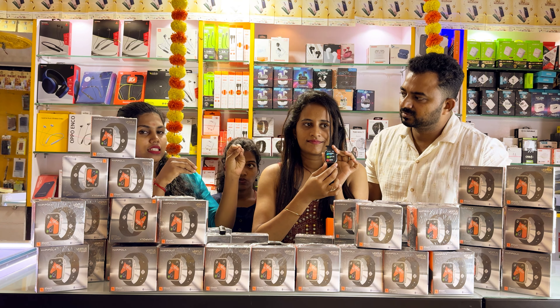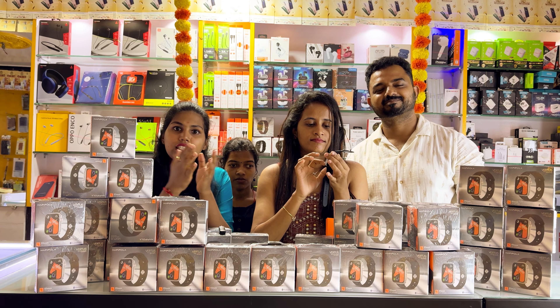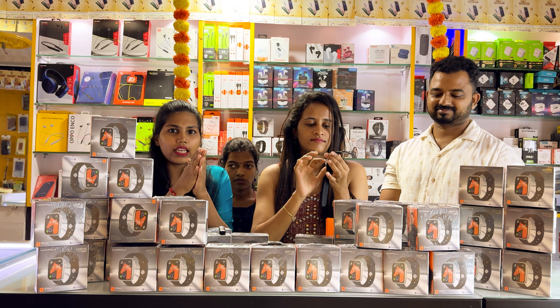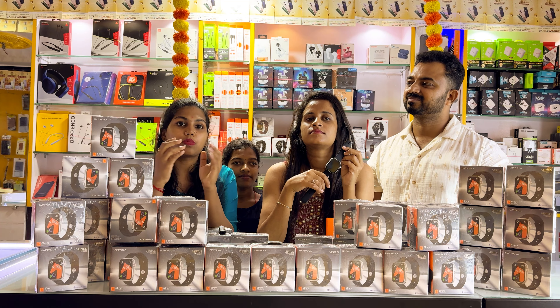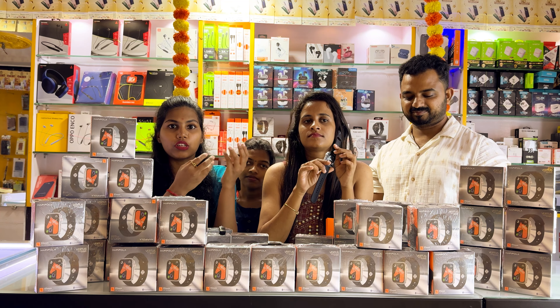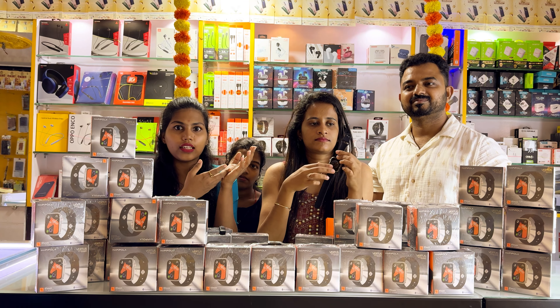This is an IP67 waterproof smartwatch. These are special features. If you use IP67, you can use this IP67 waterproof smartwatch confidently. There are 5 days of battery backup capacity — all these are great features you can use.